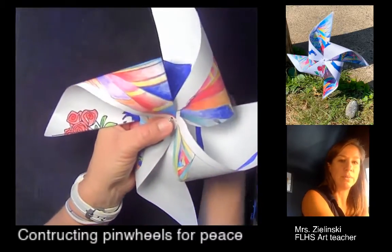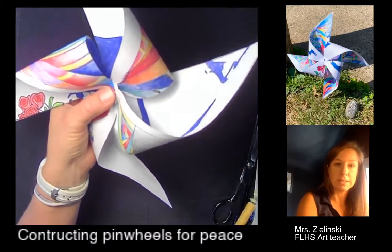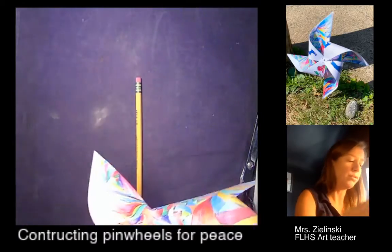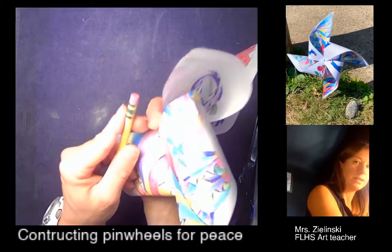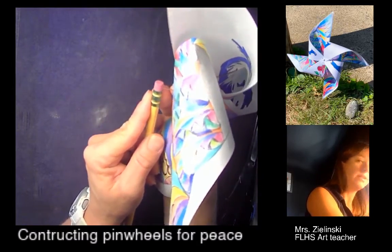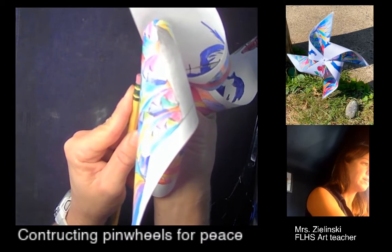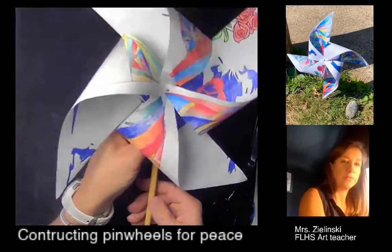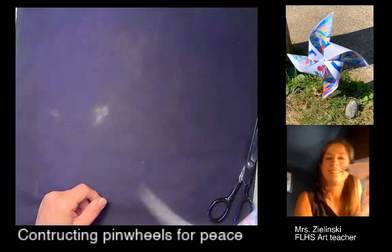There is my pinwheel construction. Now I need to attach it to a dowel — in this case, our pencil. Lay your pencil flat and carefully push the pin through the eraser, but stop before it starts to come out the other side. I can see it's starting to come out the other side, so I'm going to stop. And voilà — there is my pinwheel.